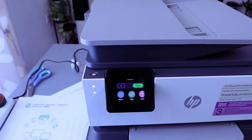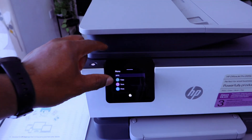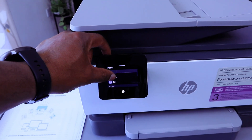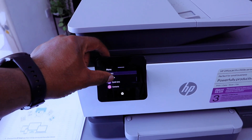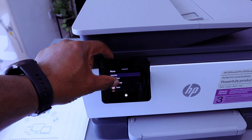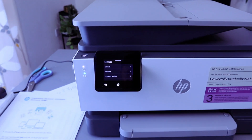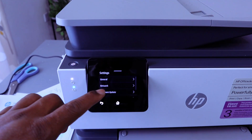To connect this printer to Wi-Fi Direct, you need to first go to the menu, scroll down, go to Settings, then select Network.